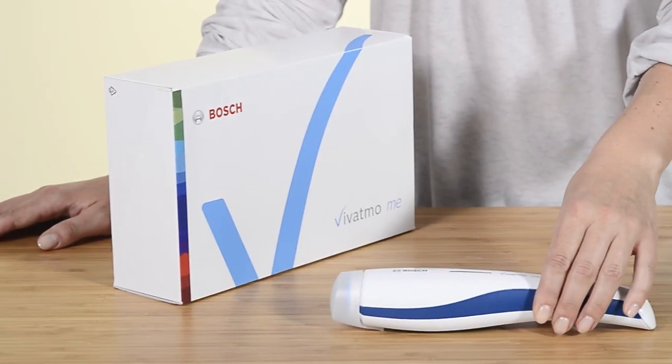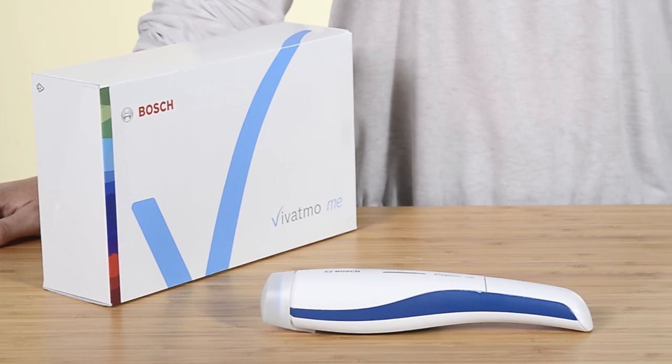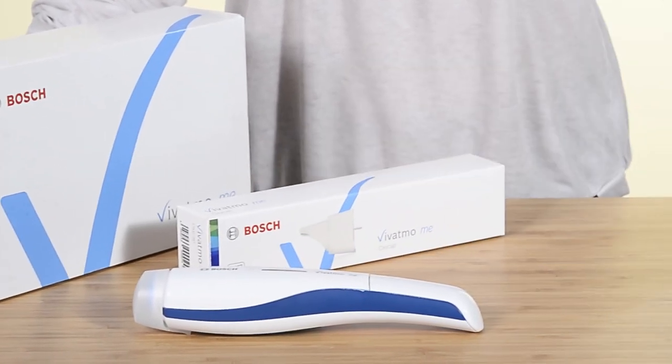All you need to get started are the items delivered in the set: the Vivatmo.me device, the securely packed Oxycaps, and four batteries.